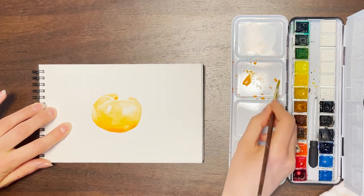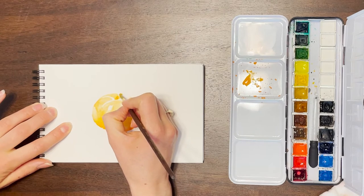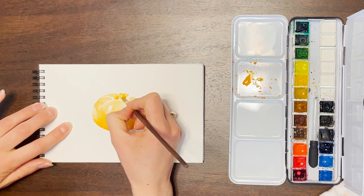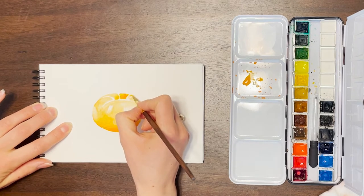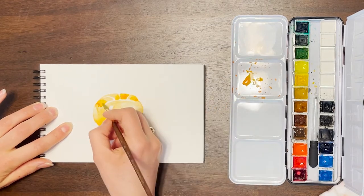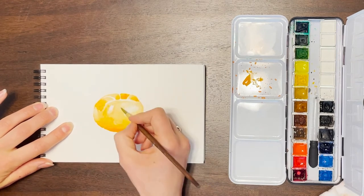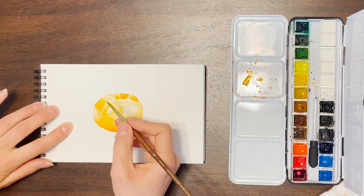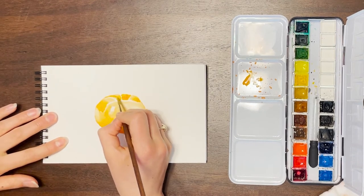I'm going in and you can tell kind of the lines of the tomato. You can see I'm trying to keep those light highlights where the grooves happen and where the light hits. The colors I'm using — I mixed up some cadmium yellow medium, which is the fifth color down from the top on the left side on my paint palette, and then also cadmium red light, which is the third one up from the bottom on the left side. I did a mix of those, more yellow than red, because red has a higher chroma so it takes less of it to create a yellowy orange.